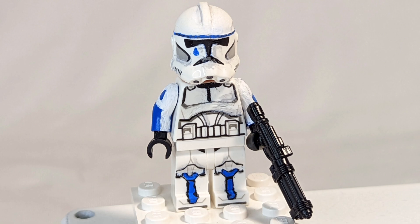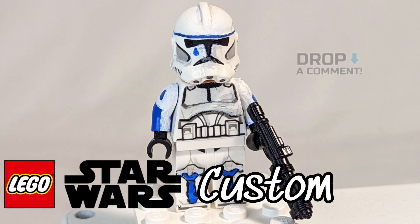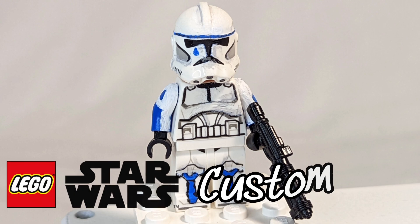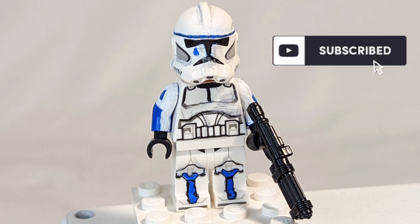For what I had around the house, I think I did a good job. Let me know down in the comments what you think and what custom you'd want me to do next. I really enjoyed making this video and this custom — make sure to like and subscribe, I'll see you in the next one!